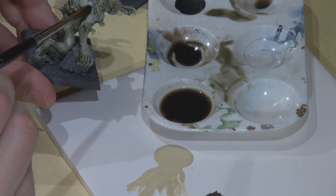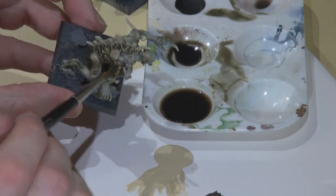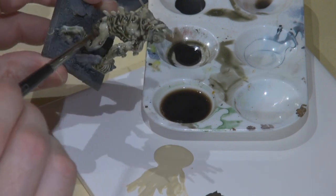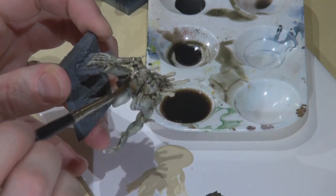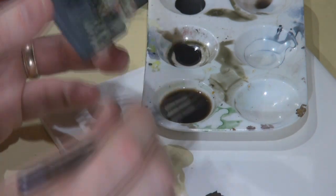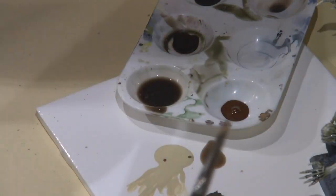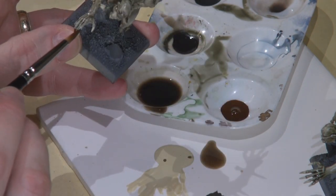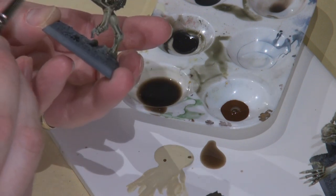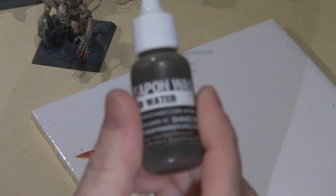Using that extra thinned-down Devlin Mud with a little yellow — it's mostly Devlin — this is going to help bring back the definition into all the muscles that maybe got a little dusted over with the airbrush. When airbrushing those extra coats, it would cover up some of the darkest shading with a light layer, leaving everything looking a little monotonous. You can see here how the definition is already starting to come back. For the nails I painted them bone and now I'm glazing them over with Vallejo Game Color skin wash — it's not great for skin but has some cool effects.